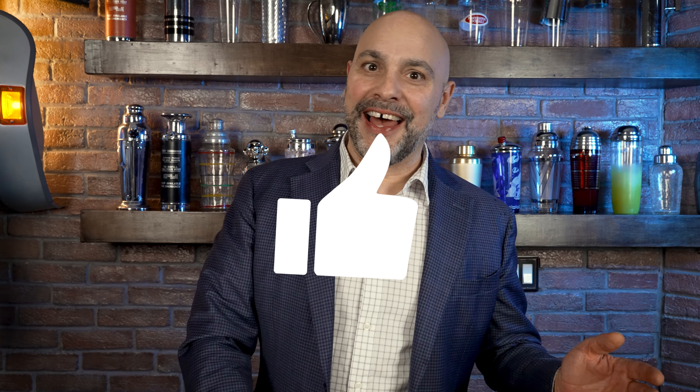If you liked this episode, please give it a like and subscribe to Master Glass, because on this show we don't just do cocktails — we talk about traditions. We'll see you next time. Thank you.